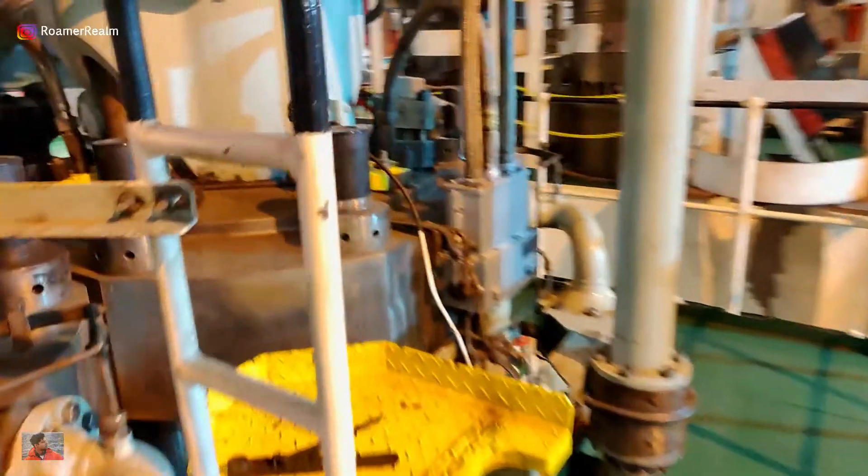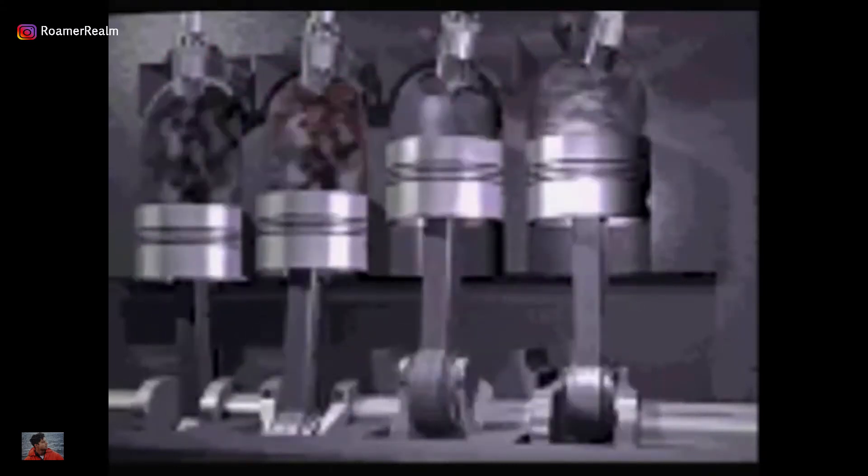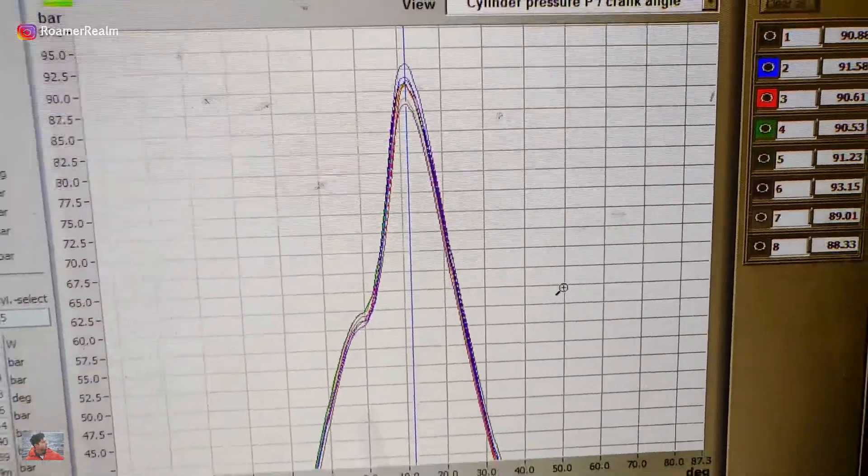To begin with, let me give you a short background. In a marine engine, depending on the size of the bore, each unit or cylinder can be fitted with two or three fuel injectors. The main job of the fuel injector is to inject fuel into the combustion chamber. The timing, duration and efficiency of the fuel injection plays a vital role in the overall combustion efficiency during the engine cycle.